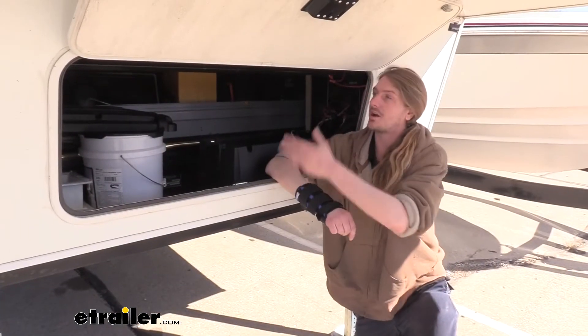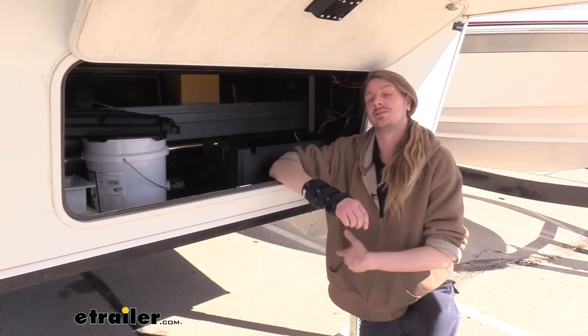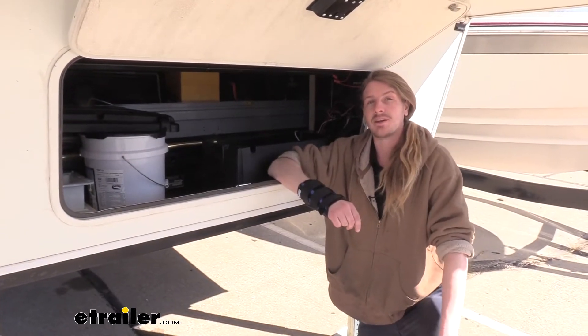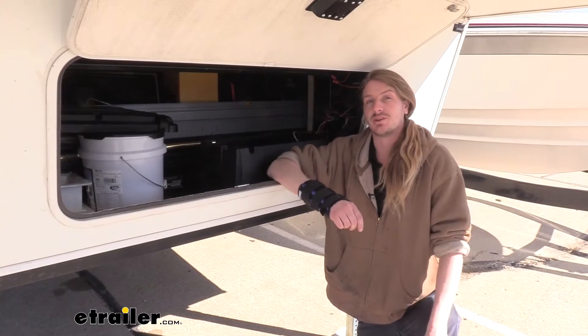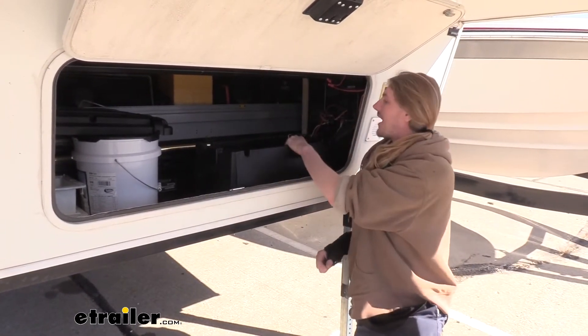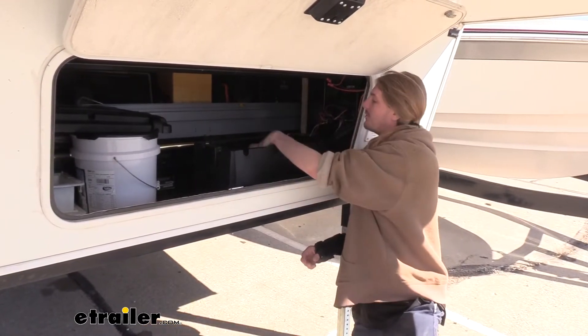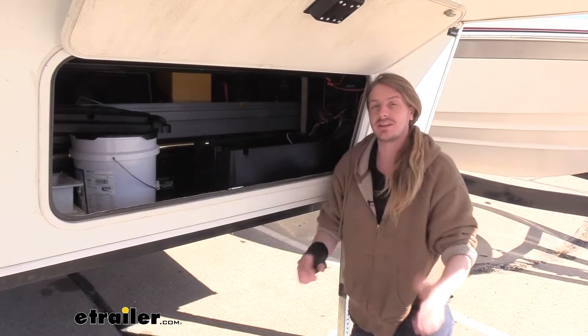We've just put this in our customer's travel trailer here and he's done this upgrade because there are a lot of benefits you get with a lithium battery over your traditional lead acid. One of the biggest ones being weight — you can see we've got this huge battery here with a large amount of capacity, but you have to lift it up into this small compartment, and lithiums are significantly lighter.